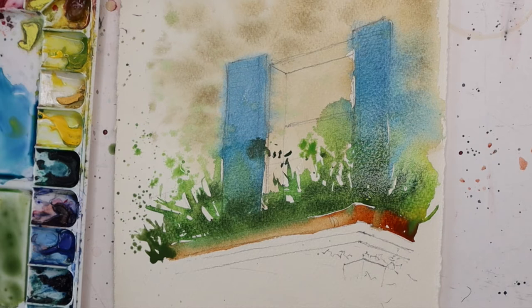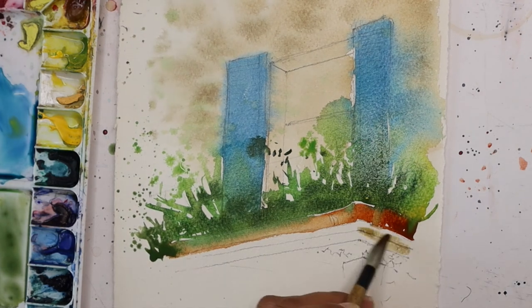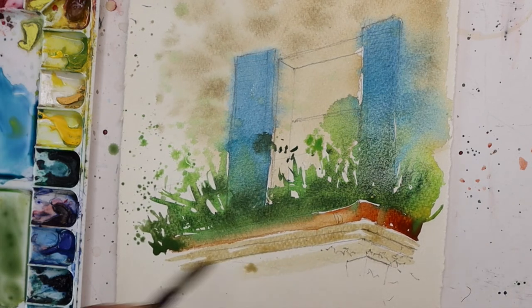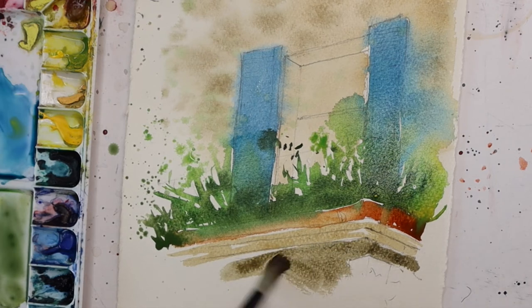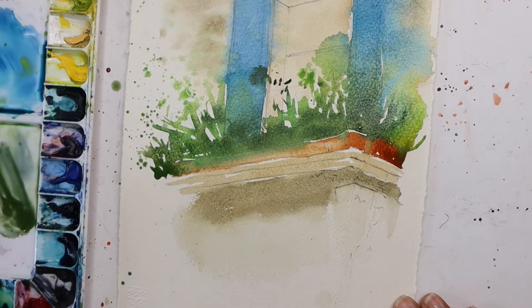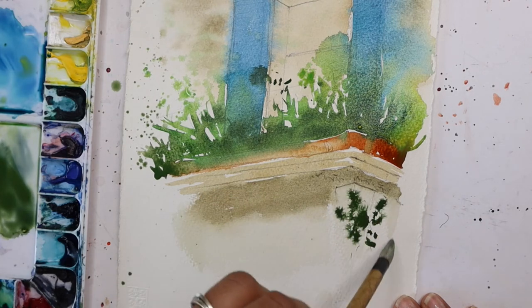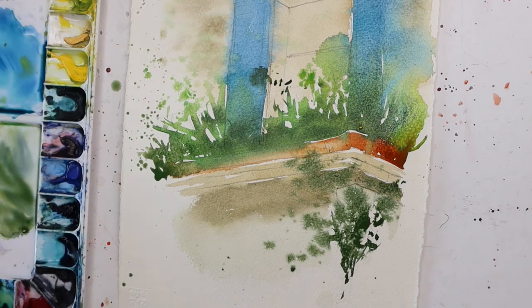Now let's work on the underside of the balcony. Moving on to some raw umber again - a very light wash, leaving a lot of white areas. That's the underside, which is going to be slightly darker, so I'm going to use raw umber with a little bit of indanthrone blue. There's some foliage here as well where the pillar is, so I'm using the deeper indanthrone blue with some Winsor yellow, just slightly adding a few dabs to indicate foliage. Not going to work too much here - just finishing it off with a few dabs. So that's the first layer done. I'd like this to dry completely, so I'm going to wait for it to dry.